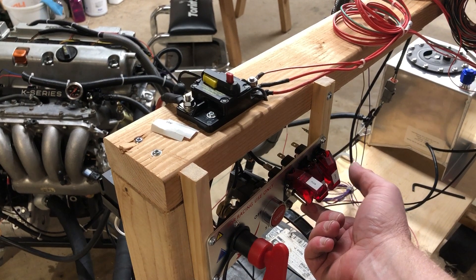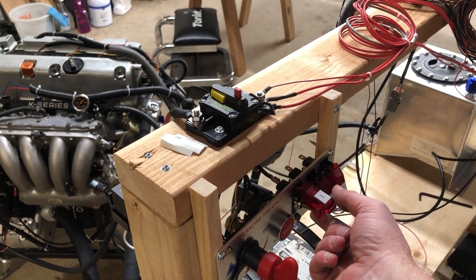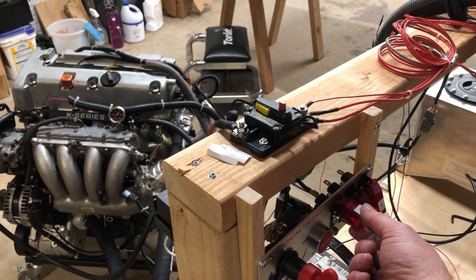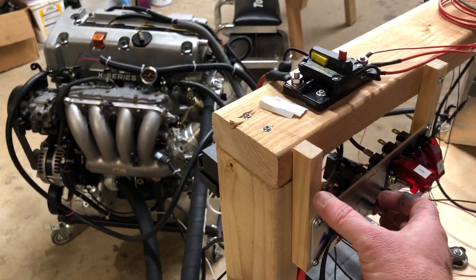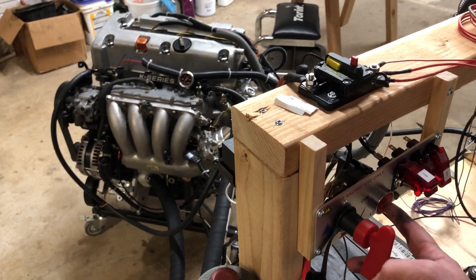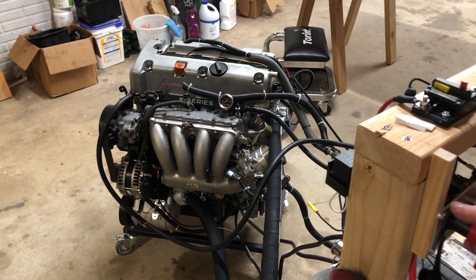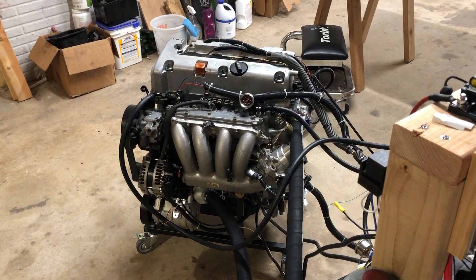I'm gonna flip the ECU switch on and we should hear the fuel pump turn on — and we do. We saw the shutter of the fuel line. I'm gonna hit the big race start button here and we're gonna see if we get a running engine.